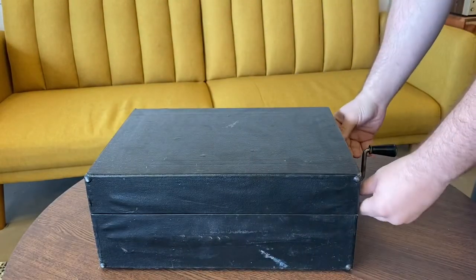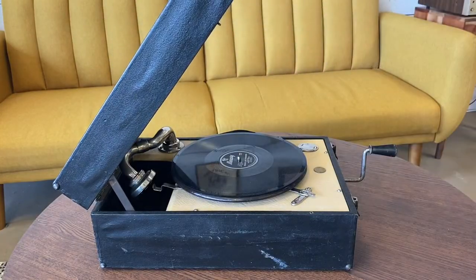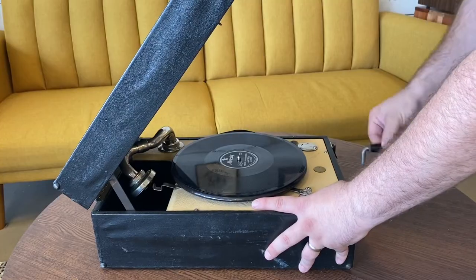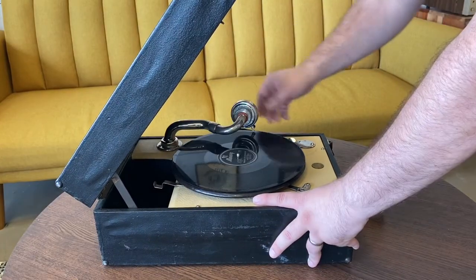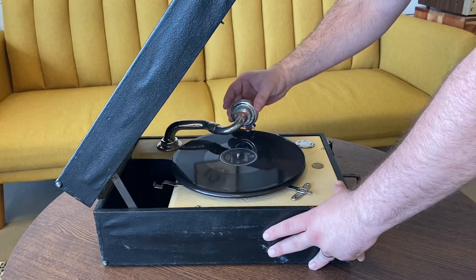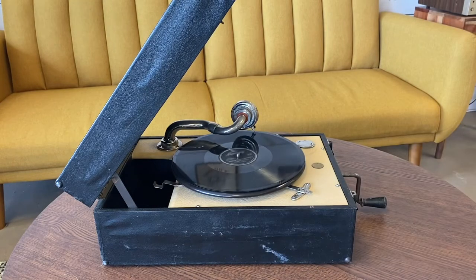I'm going to show you an example of a hand-crank phonograph and how it creates the sound waves. This is my portable phonograph — it is a hand-crank. Basically what you do is start cranking it, which builds up the tension and puts the platter in motion. Once you get that tension going, you release it and drop that needle on there, and you've got music coming out. No electricity needed.